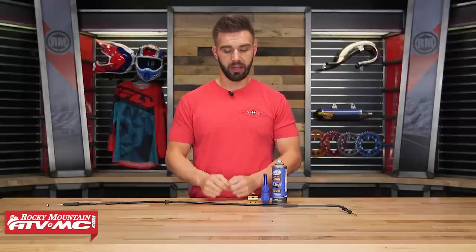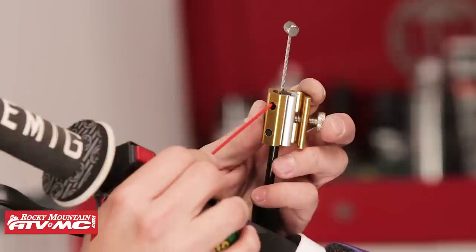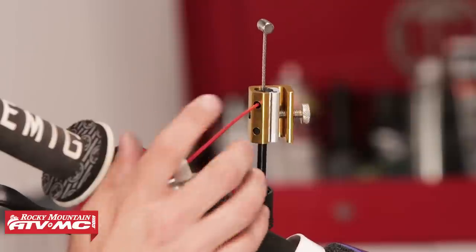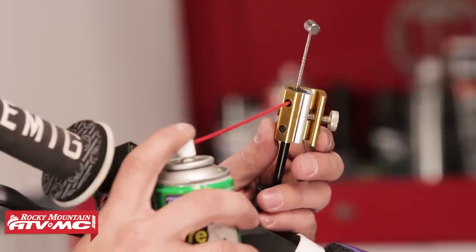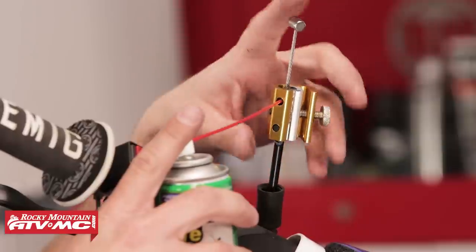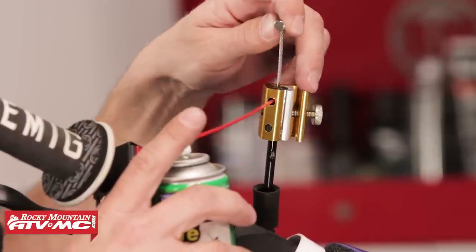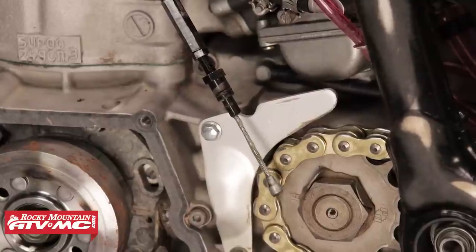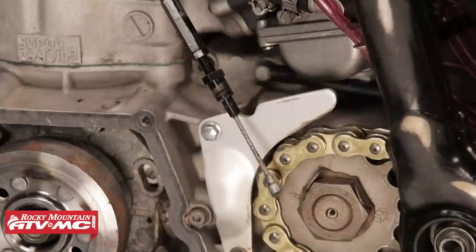Job number three is probably the easiest and quickest job that we have in our top five, and it is just cleaning and lubricating your cables. Over time your cables are going to get dust and dirt inside there, and they're just not going to feel as good as they did when they were new, especially with your clutch cable. If your clutch pulls a little bit harder than it used to be, well chances are you've just got a dirty cable. Cleaning these out is going to make a very big difference. You can also have water seep in there when you're washing your bike, especially if you use a power washer — that can make it worse. So it's a really good idea periodically to go through and just clean and lubricate your cables.